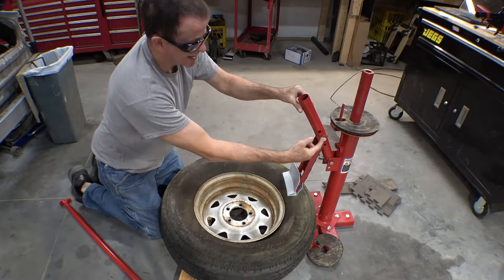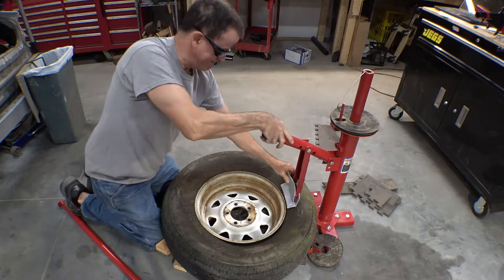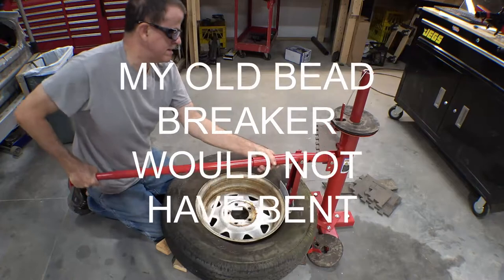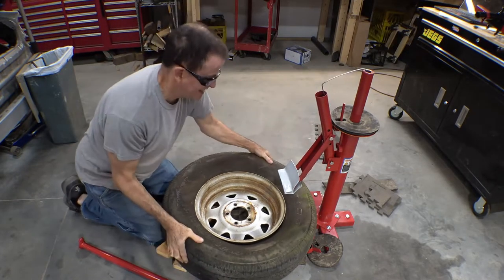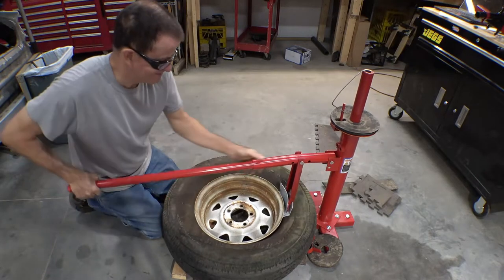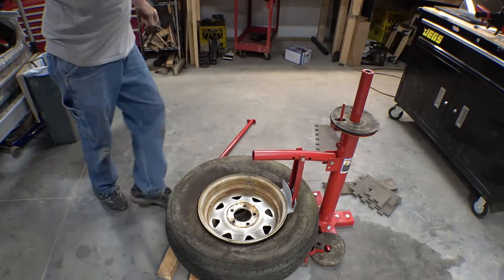I am not that heavy and I'm not really bouncing on it that much, but that's going to have to be strengthened a little bit or I'm going to take it a little easier. All right, almost there. Because I bent the machine and I don't want to move the pin down one hole, I had to resort to barbarian methods to finish removing the bead, but it worked.